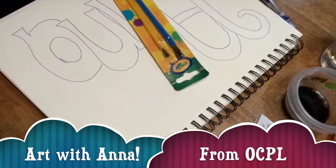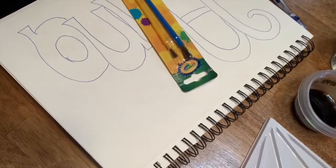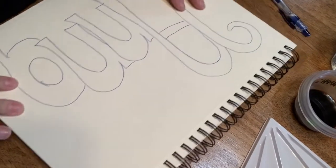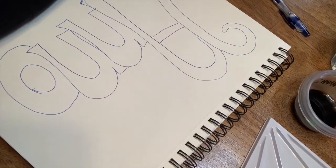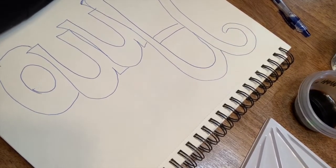Today we're going to talk about painting. Oh, it's so messy. I have this theory that we don't have to have paint in order to paint, so we're going to try that out today.